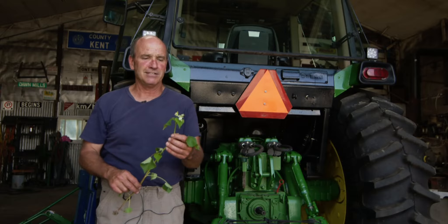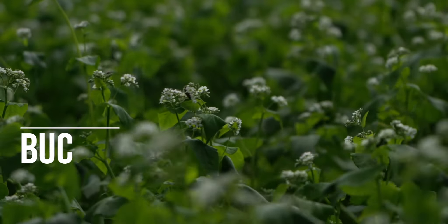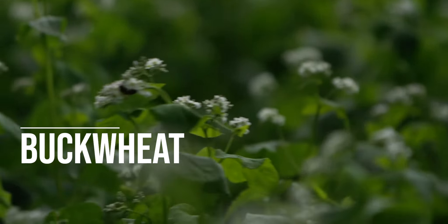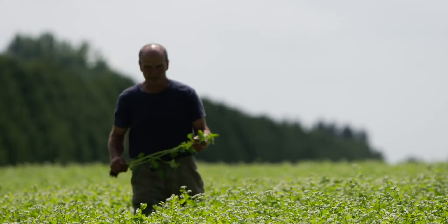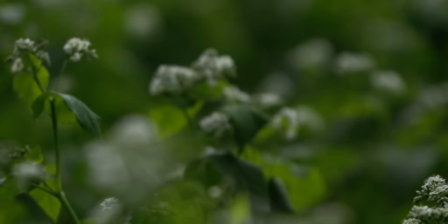The buckwheat I'm holding right now is very fast growing — it's a smother cover crop. It'll smother out other weeds if it gets ahead of everything. This plant here is only about four weeks old, so you can see it grows fast if you get a rain. If you don't get a rain, it doesn't grow.